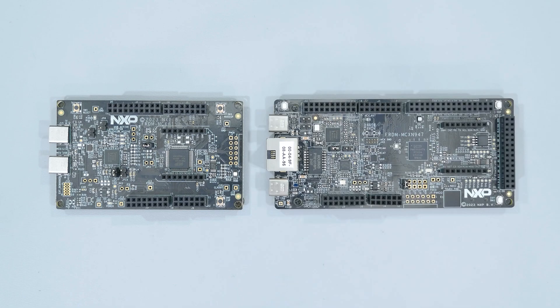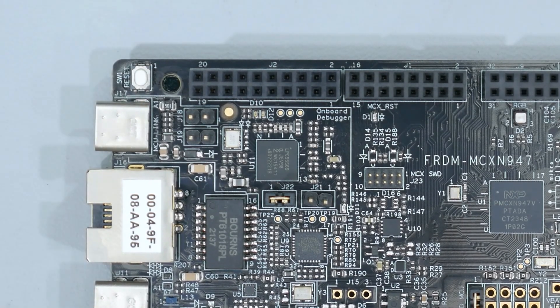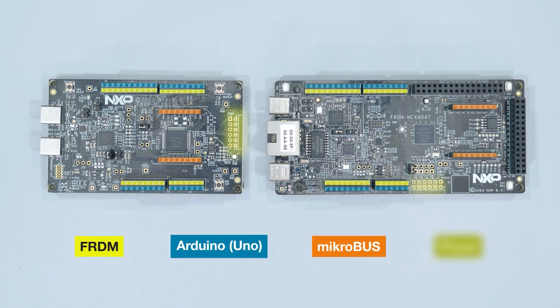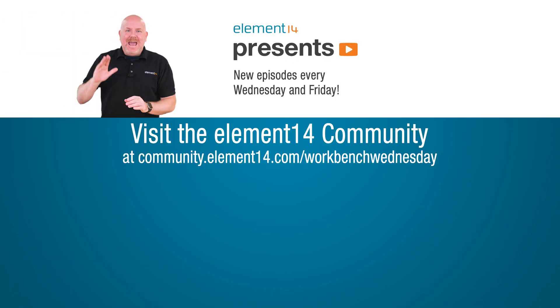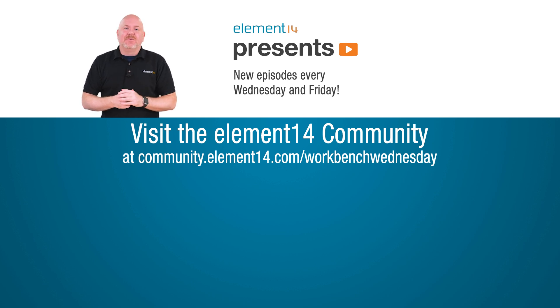Overall, I would have to say the boards are good quality. I always like onboard debuggers versus just serial interfaces. The array of connectors are useful if you have existing hardware that you want to connect. The very reasonable price points are great reasons to pick these up and consider them for your next project. Check the link below for show notes on the Element 14 community — you'll find lots of great stuff over there. If you want to see more videos, tap or click the things on the screen.